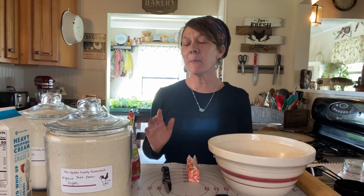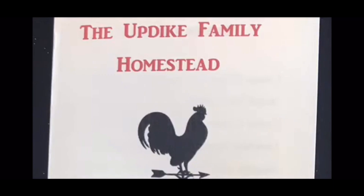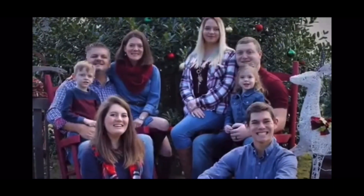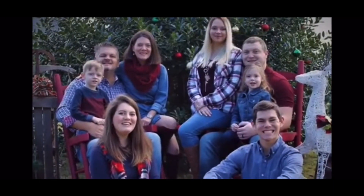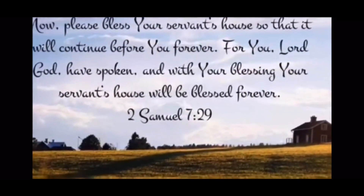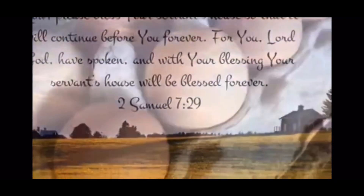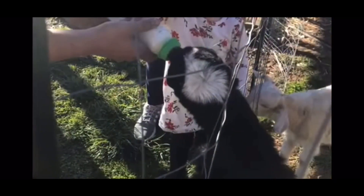Hey friends, welcome back to the Updike family homestead. We are the Updike family located in the mountains of Tennessee. We're excited to share our homesteading journey with all of you — from the farm to the table, the ups and downs, from recipes and how-tos to our adventures of running a homestead. So come on in and join us. From our home to yours, welcome to the Updike family homestead.